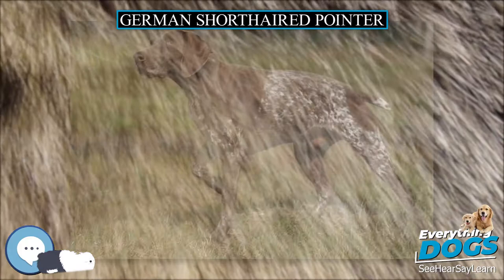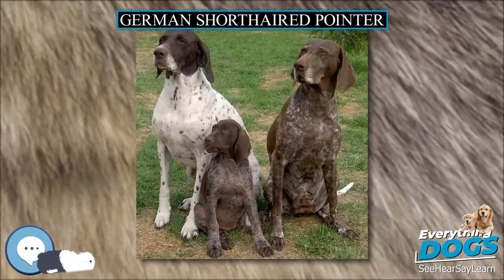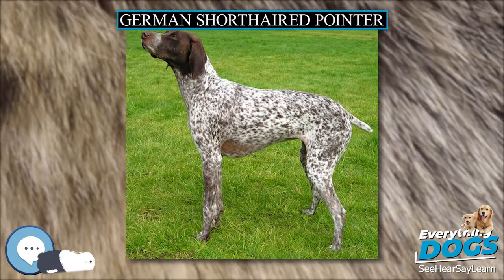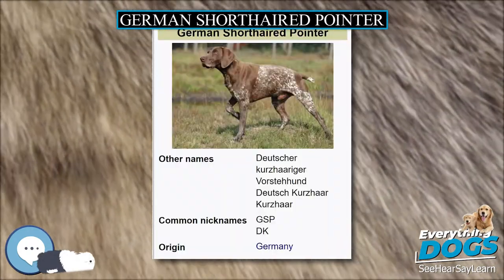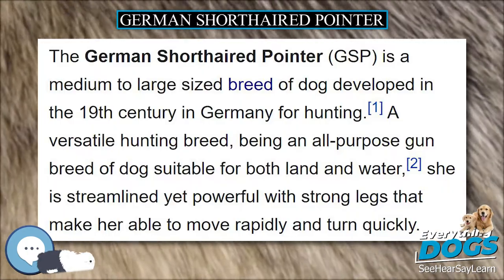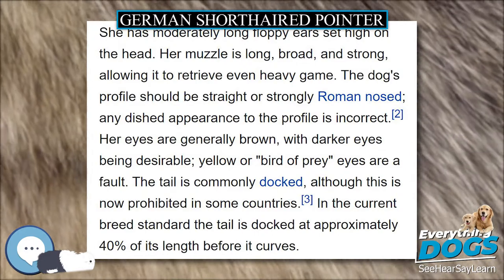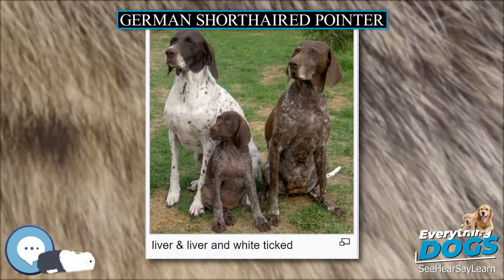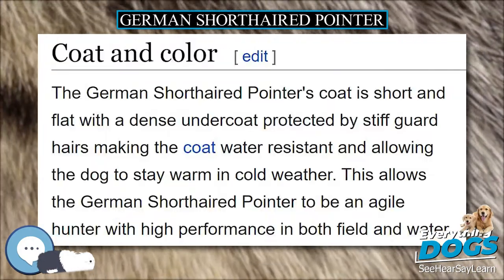Like many other deep-chested dogs, German Shorthaired Pointers are highly prone to gastric dilatation volvulus (GDV), also known as bloat. This is a life-threatening condition requiring immediate veterinary treatment. GDV occurs especially if the dog is fed one large meal a day, eats rapidly, drinks large amounts of water after eating, or exercises vigorously after eating. In GDV, the stomach distends with gas or air and then twists (torsion), so that the dog is unable to rid the excess air in the stomach through burping or vomiting. Also, the normal return of blood to the heart is impeded, causing a drop in blood pressure and the dog will go into shock.